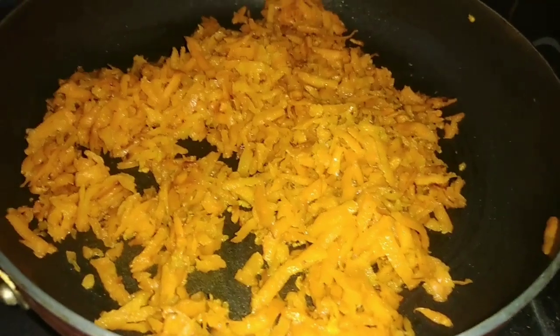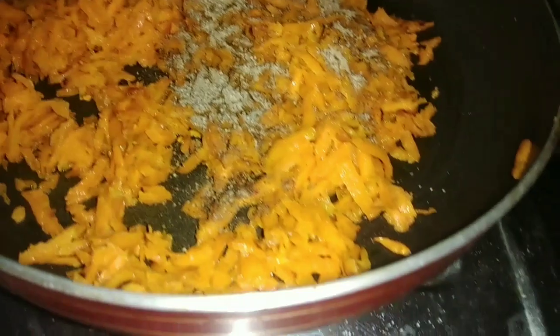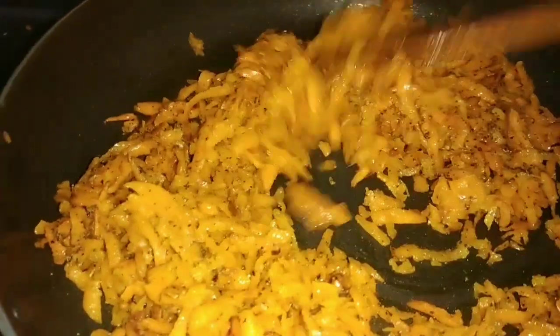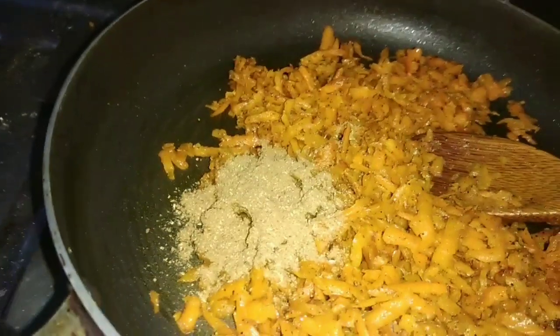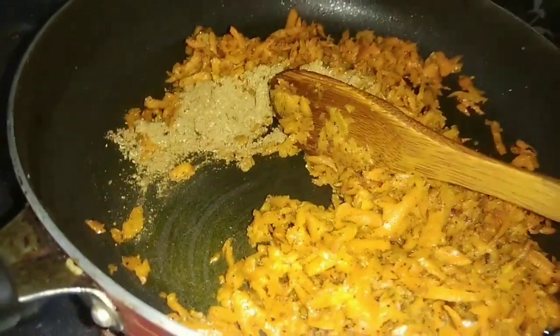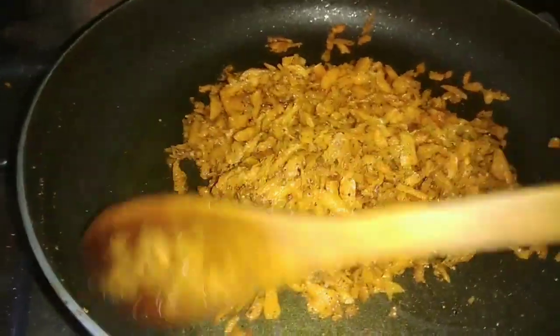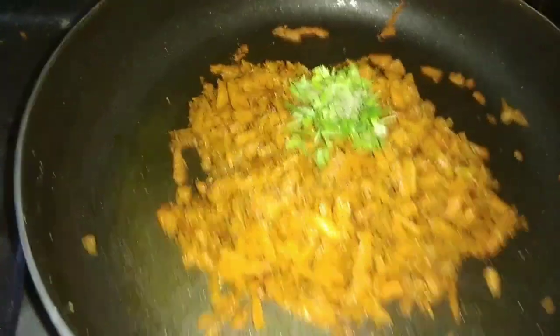Add 1 spoon of pepper powder and cook for 1 minute. Add salt and pepper powder. Let's fry it.